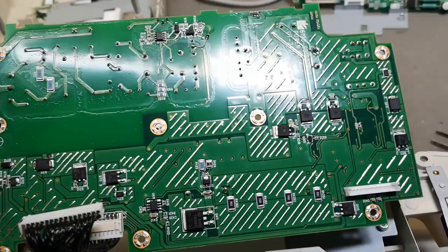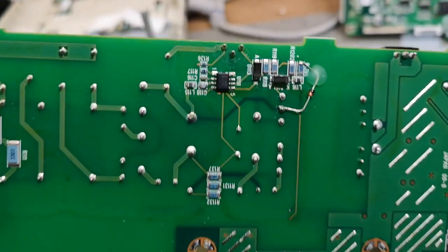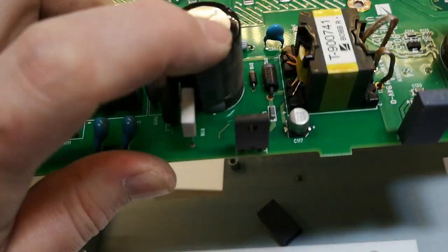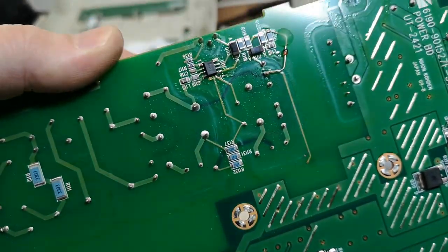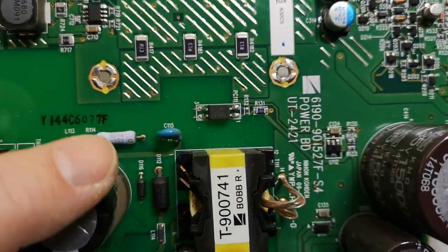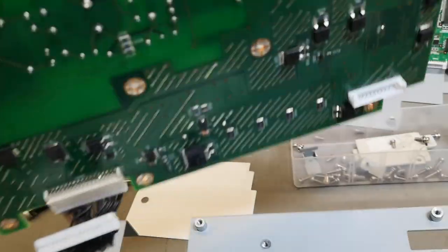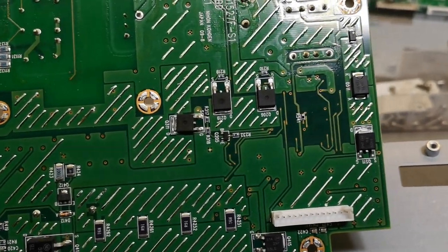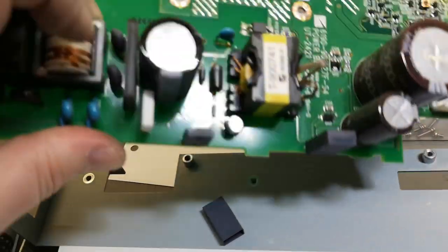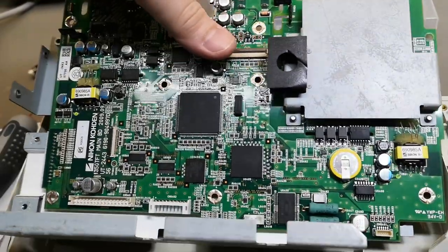This is the bottom side of the power supply. There's a little power supply regulator IC handling the PWM for the flyback — most likely an offline flyback controller. Then there's an optocoupler for voltage regulation and all that. Quite a lot of transistors here, probably for enabling different voltages. A beautiful power supply.